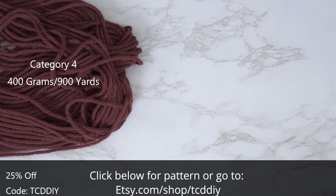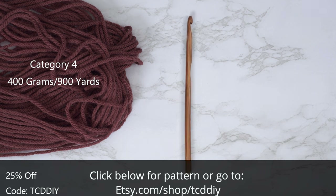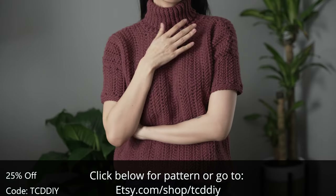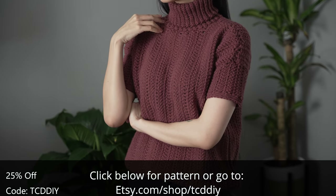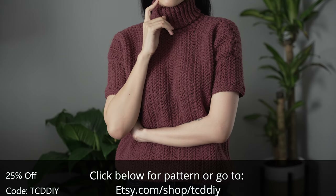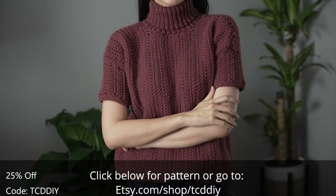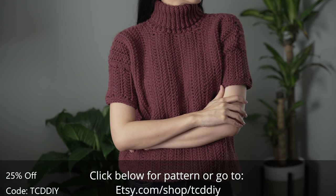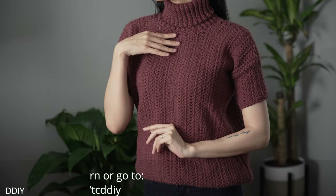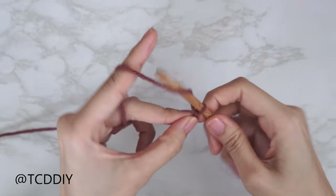For this project, any category four yarn will work. I used a total of 400 grams of yarn — that's 900 yards if you're stateside. For tools, you'll need a 6 millimeter hook, scissors, stitch markers, and a tape measure. There is a written pattern down below. Use offer code TCDDIY for a discount off any $9.99 plus order and enter this week's pattern giveaway.